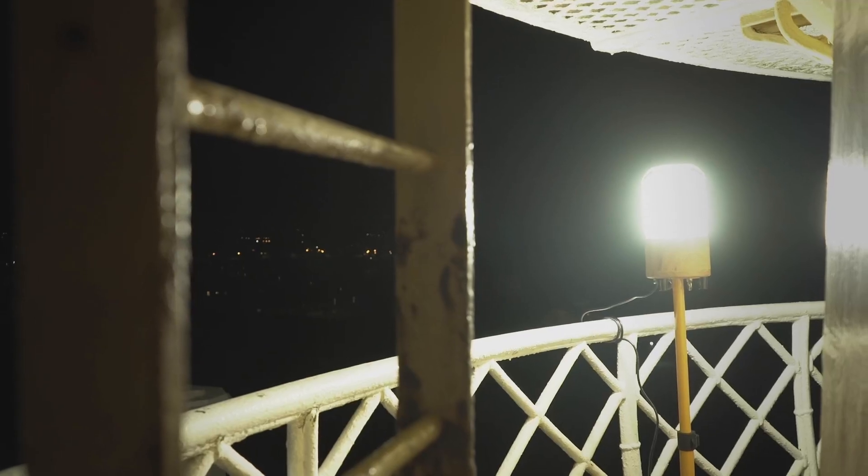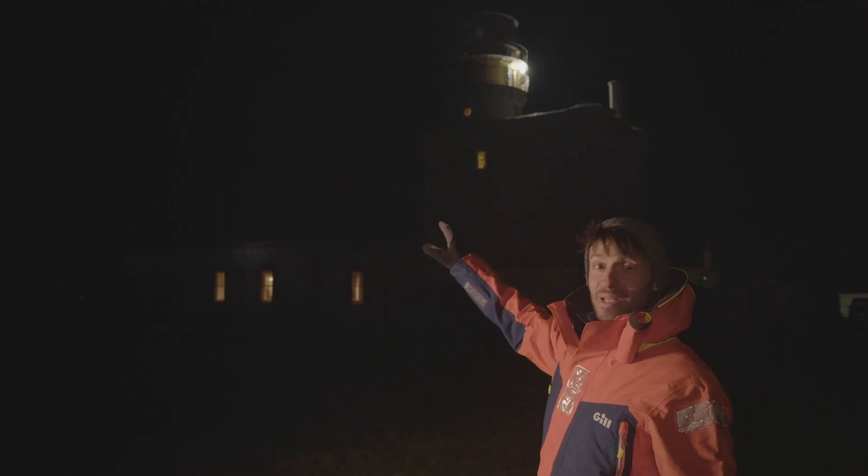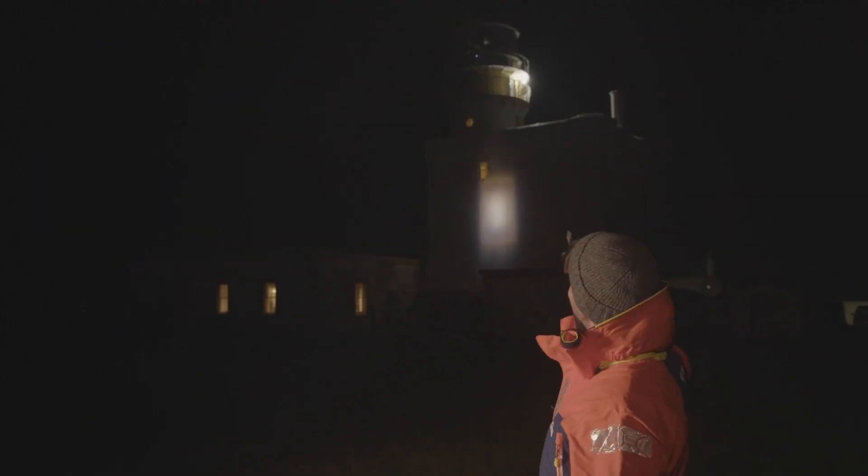We've placed a naked light at the top of the lighthouse, so that light up there is a bit of a comparison test. From across the bay, you can see that our bulb isn't nearly as strong as the bright flash of the modern lighthouse's beam. But using a bulb with the same strength as our test light, can the Fresnel lens match that modern technology?